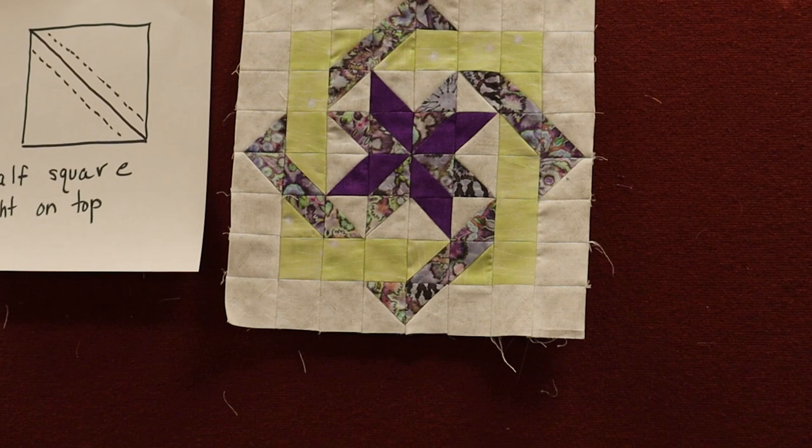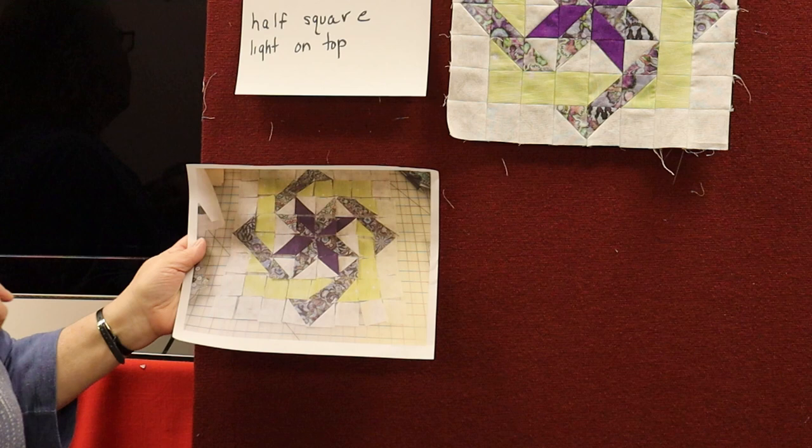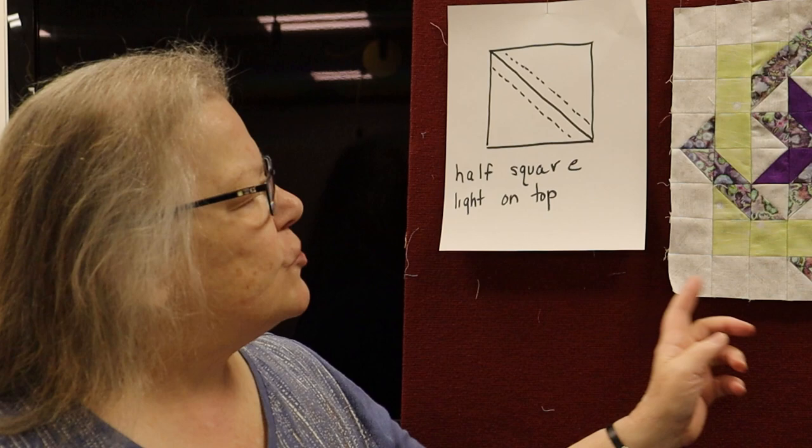Once you make all your pieces, I took a picture to show you. I laid everything out on my cutting table and took a picture so that I made sure they were in the right order before I started sewing. Once you've sewn all the strips, you sew them together and you end up with your Labyrinth block.